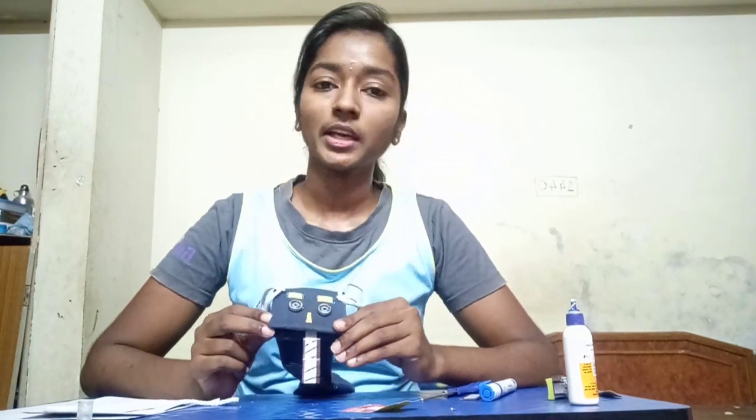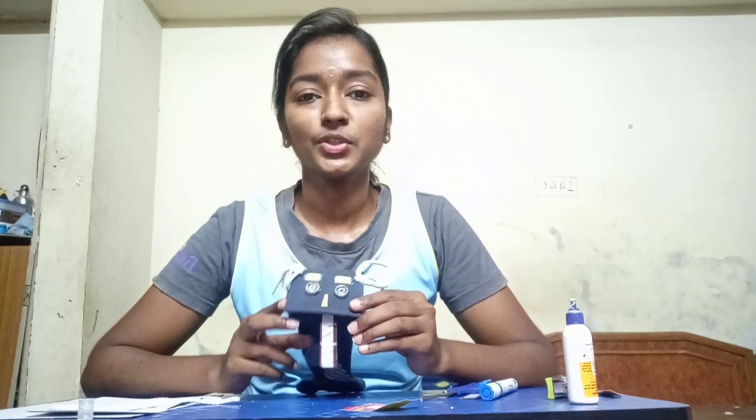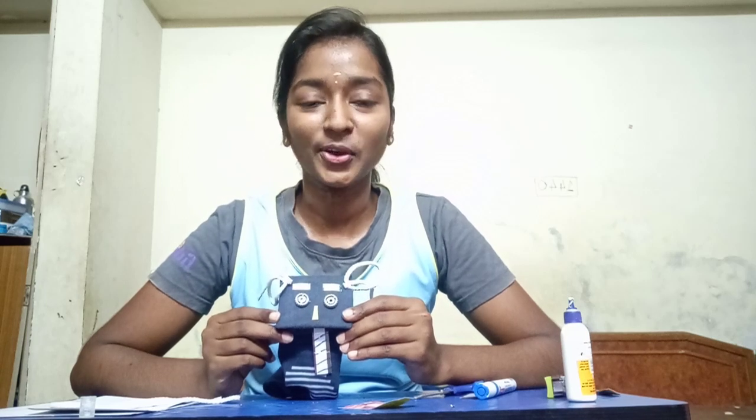I want you to practice with it once you make it. Don't be very particular — whatever I use, you don't need to use only that. You can be more creative and do however you want your puppet. This is the basic thing I have done — you can do it your way. See you children! Please take care of yourselves, stay home, study well, and enjoy by talking using your own puppet. Thank you!